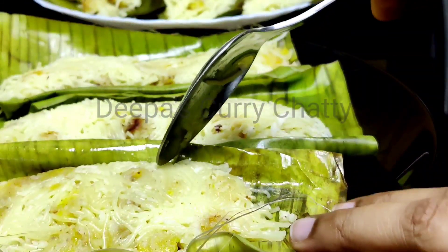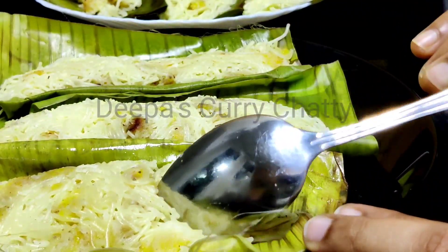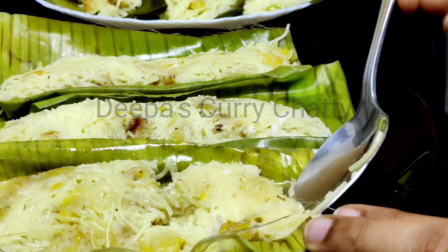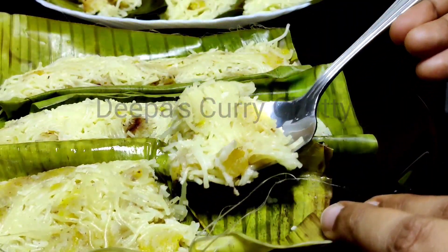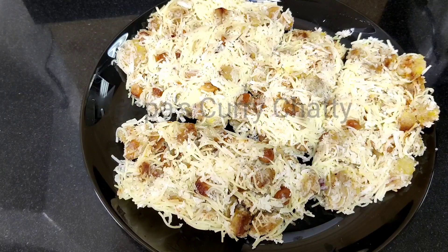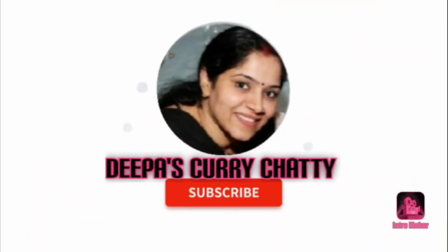I will try this recipe for two videos. If you like to subscribe, please press the bell icon. I will enable you. I will say goodbye to you. Namaskar.